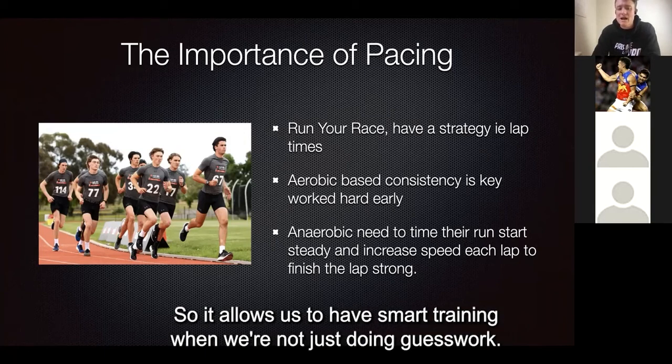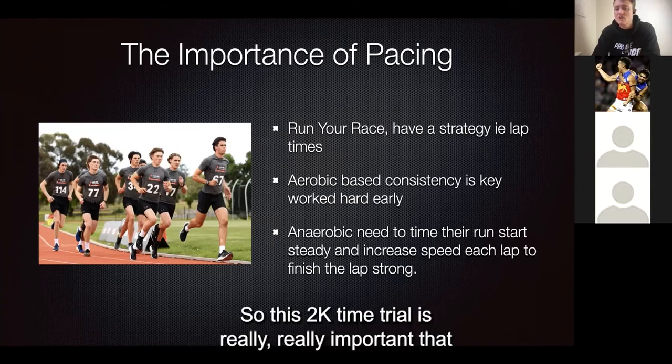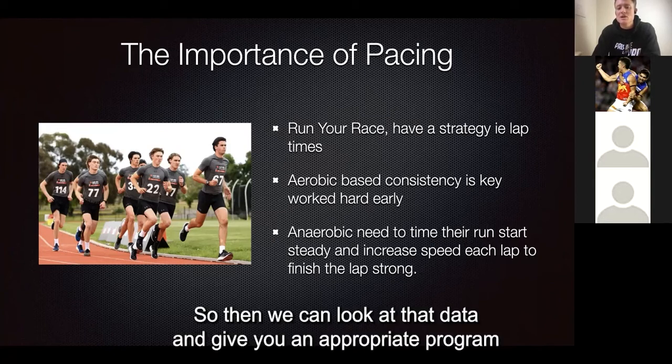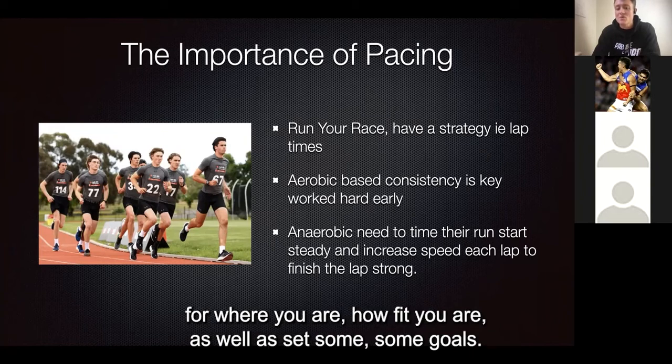So it allows us to have smart training when we're not just doing guesswork. This 2K time trial is really, really important — push yourself to your max and get your best time, so then we can look at that data and give you an appropriate program for how fit you are, as well as set some goals.